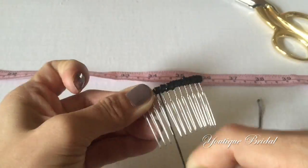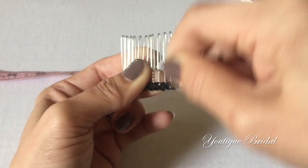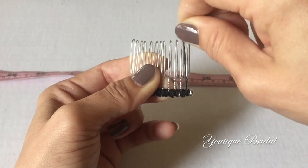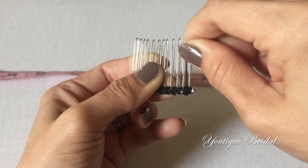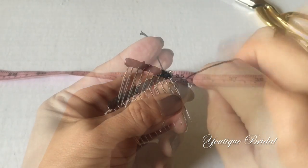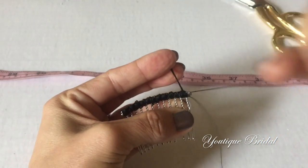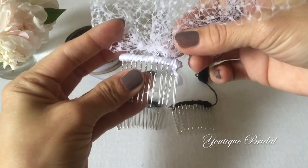Repeat this process until you get to the other end of the hair comb. When you get to the end, wrap the end about four times and then go back and wrap in between the teeth a few times. Flip it over, then secure stitch and you are complete with the hair comb. You are now ready to attach it to your veil.